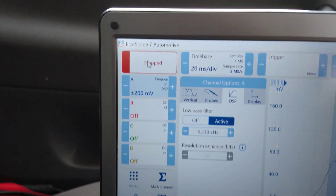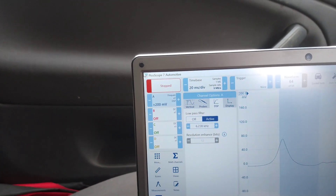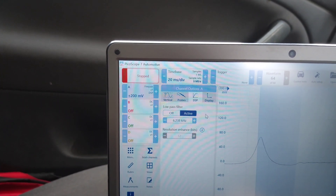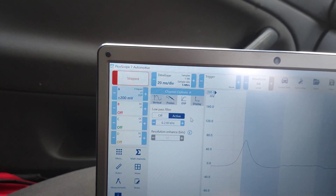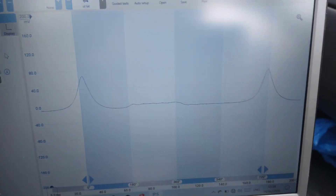Okay, I found something here. By clicking on the box itself, where it says 200 millivolts, this thing came up. And instead of choosing the probe, I clicked DSP just to see what it was, and I had the choice of adding a low-pass filter.